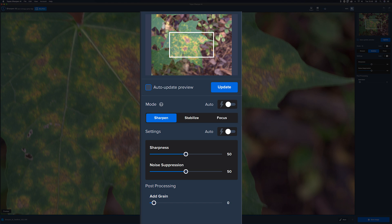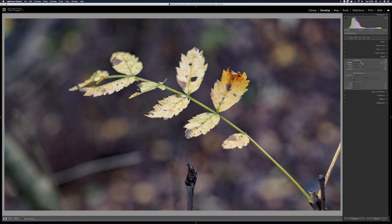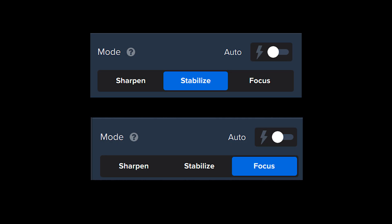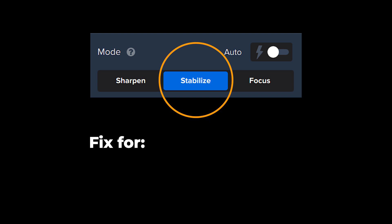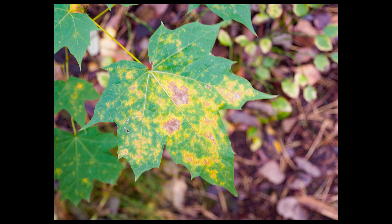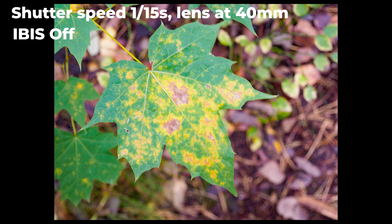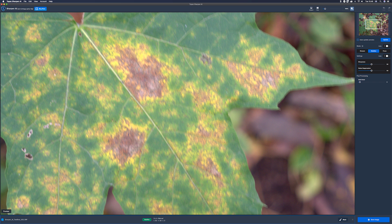The first mode is regular Sharpen, which I'm not going to cover here because it doesn't do anything different or better than other raw converters — you can do sharpening in Lightroom and it might even be better. But the two other tools, Stabilizer and Focus, are really interesting. The Stabilizer tool interprets an image that has camera shake or motion blur on the subject. I went out and took some images of colorful maple leaves on a pretty windy day at a shutter speed of 1/15th of a second — let's see if we can do something about that image. After that we'll cover the ability to refocus an image if you've missed focus.